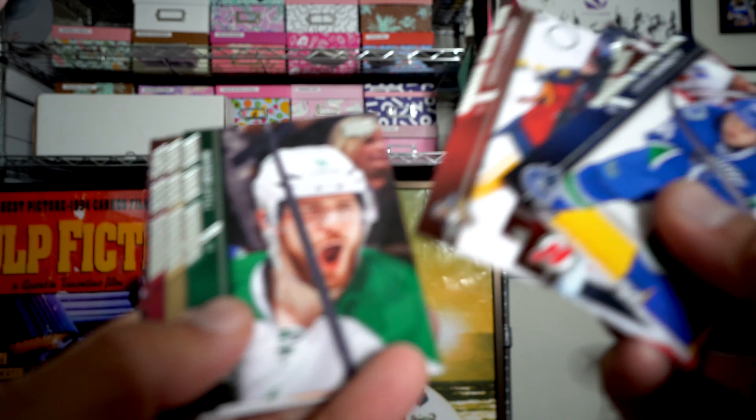So no Connor McDavid - not yet. Am I gonna keep trying? I think so. But oh man, I've got a lot of 2015-16 recently with not a whole lot to show. I think the best pull was Dylan Larkin. Also got this Karlsson jersey out of it - good looking card. I'll see you next time.